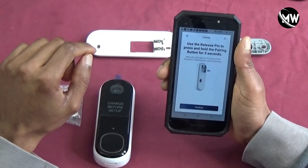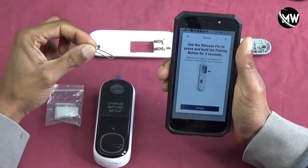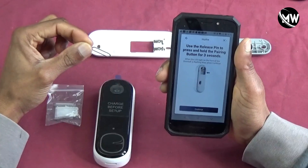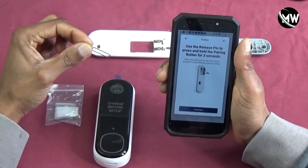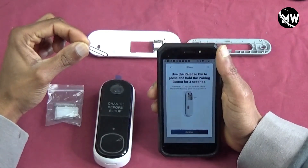Now it tells me that I need to use the release pin to press the pairing button for three seconds, and then on the front of the doorbell the light will start flashing, and then press continue. So I'll put the phone down for a second and do that.